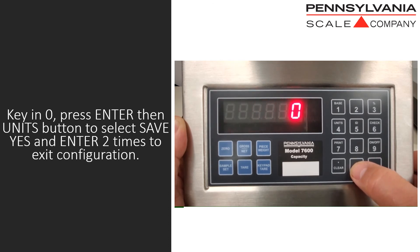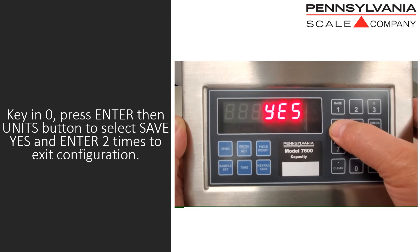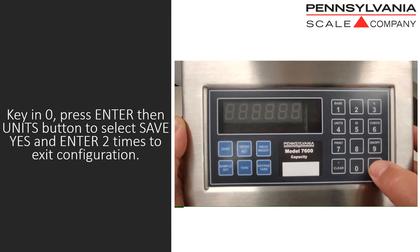Key in a zero and press enter, then use the units button to select save yes and press enter two times to exit configuration.